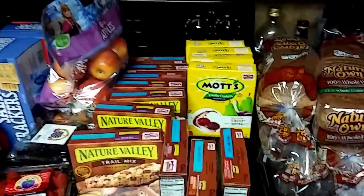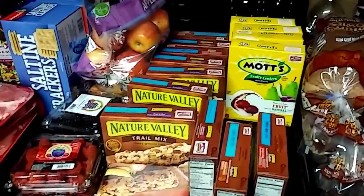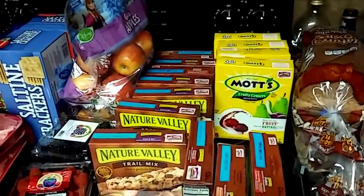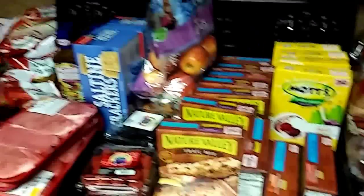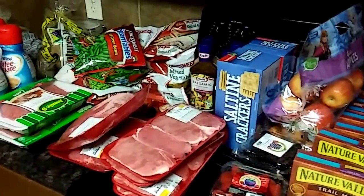The total before savings for all of this was $255.64, and I paid $127.79. That is it for right now — I will see you guys!